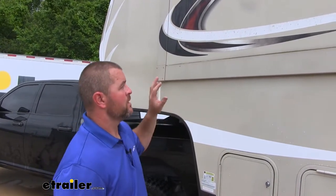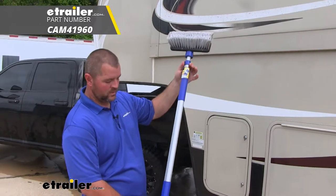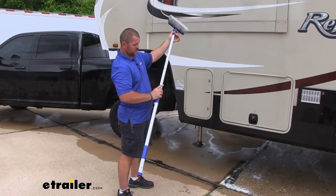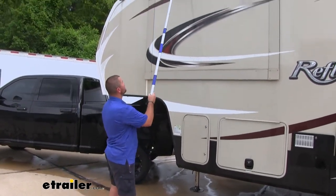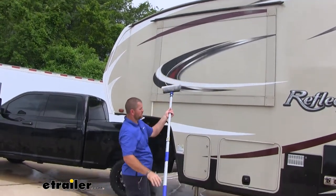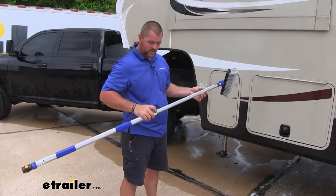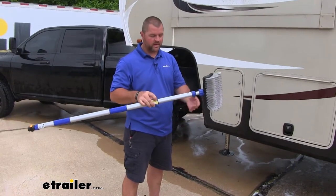We do carry a brush here at eTrailer.com — it's made by Camco. It goes from 47 inches to 72 inches. By the push of a button, you slide it out and it goes to 72 inches, so you can see it will reach all the way up to the highest part of this camper. Very thick aluminum — it's not like your typical one you might see at Walmart that's really flexible. Very easy to use. Push button — you push it and it slides and locks right into place.